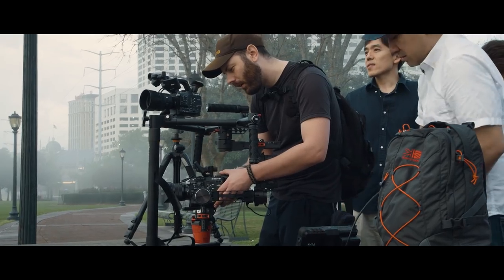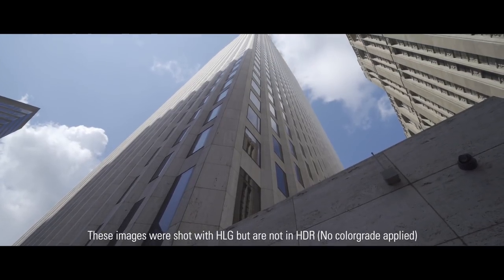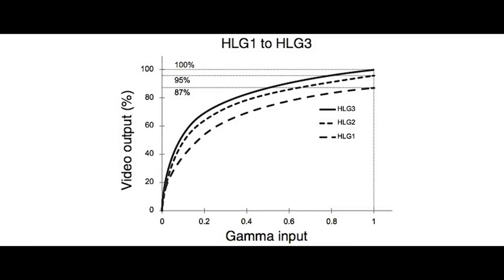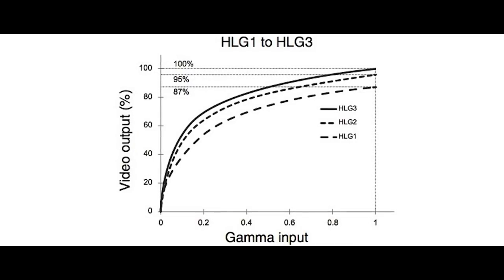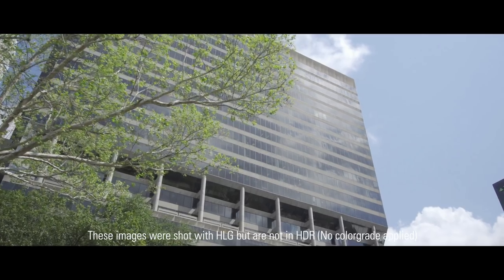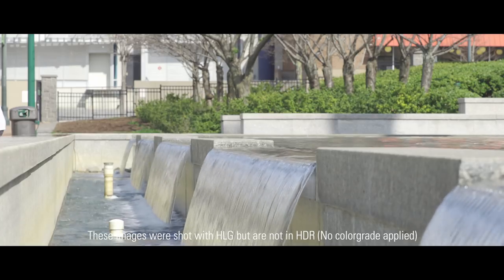Hey everyone, this is Rob Scribner and I'm going to be going over the new HLG firmware coming to the Sony Z150 and FS5 cameras. HLG stands for Hybrid Log Gamma — it's a new gamma curve that will allow you to shoot HDR-ready content internally to the camera, retaining a lot more information in your highlights, all done in the BT.2020 color space.